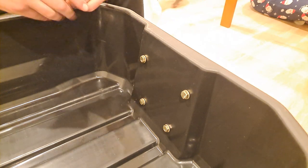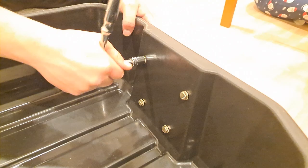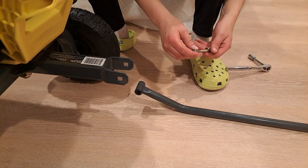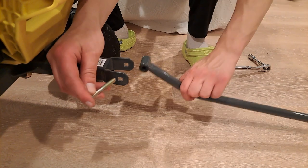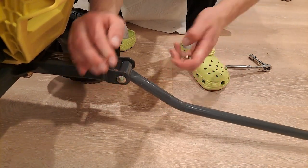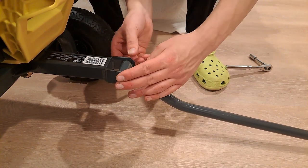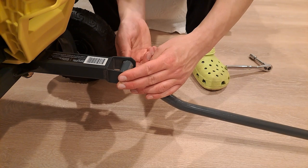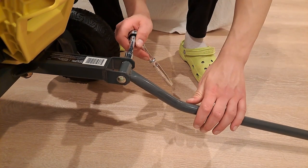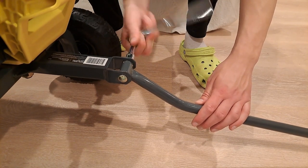On the back, tighten everything up with the 13mm socket again — you don't have to hold the nut as it sits in that bracket. Then we're on to the last part: securing the handle. This bolt has a little square on it so it secures itself on one side. Put the washer on the other side, then the nut and tighten up — but again, don't tighten this too much or the handle may not lift up and down. Tighten it enough so it's not loose, but be mindful not to over-tighten or it will pinch on the bracket.